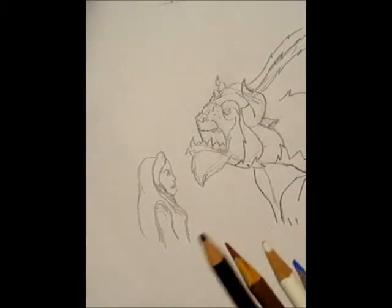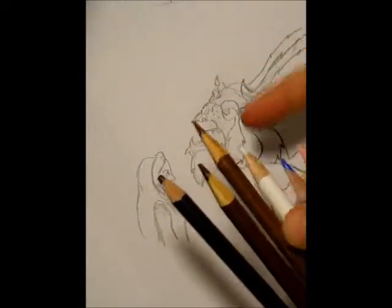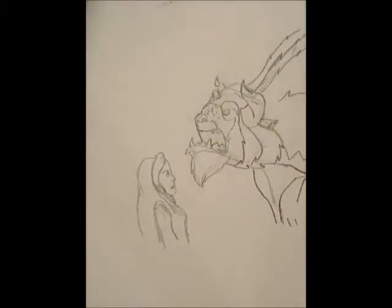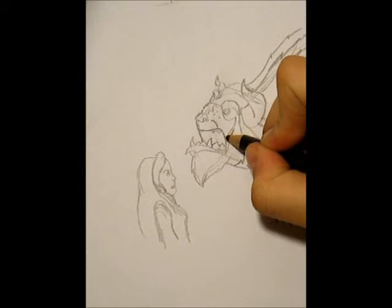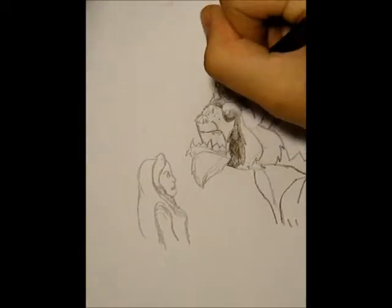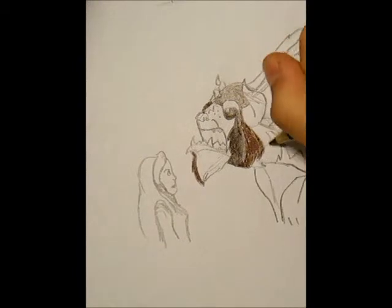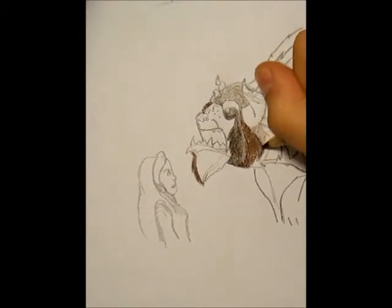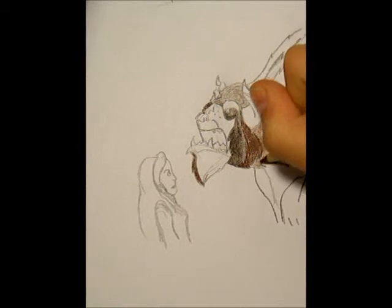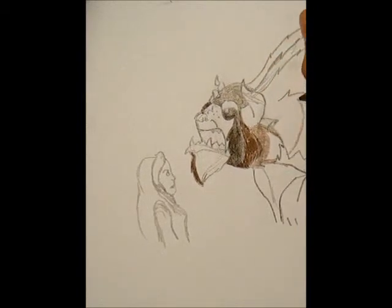Now we're going to color. The only colors you need for the Beast are a dark brown, a medium dark brown, and a lighter brown. For Belle you need a white, a light blue, and a peachy color. To color the Beast, find the darkest areas and color those in, then go in with the next darkest. To make it a little more realistic, I'm taking this brown color and putting it where the light color is going to go for shading, to create that shadowed effect. The more shadows, the scarier this guy is going to look — we want him super scary.